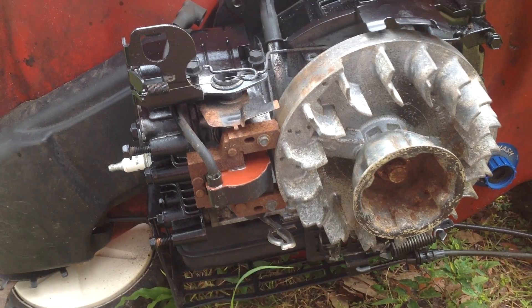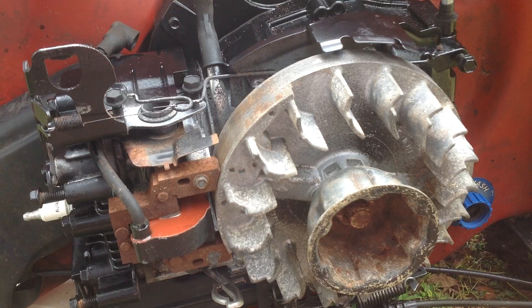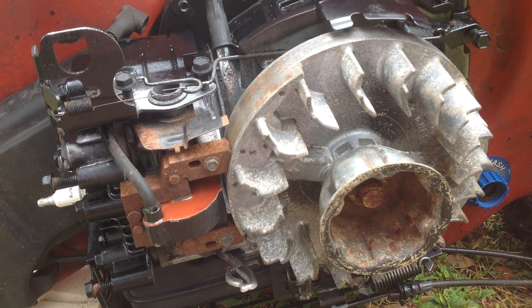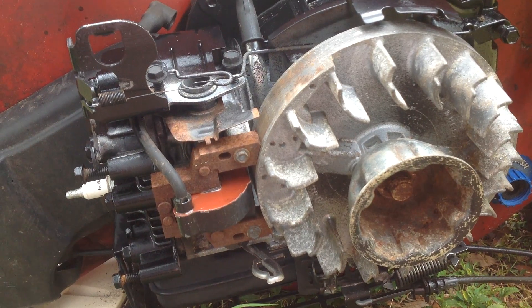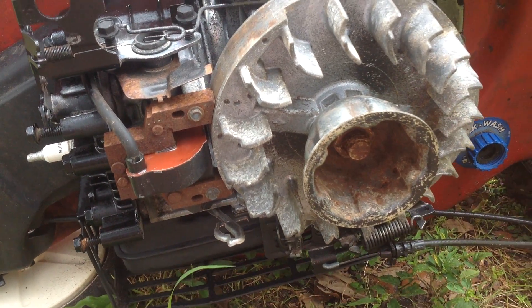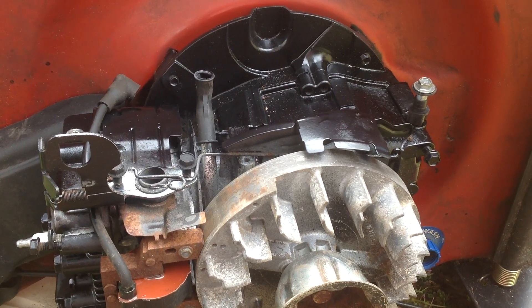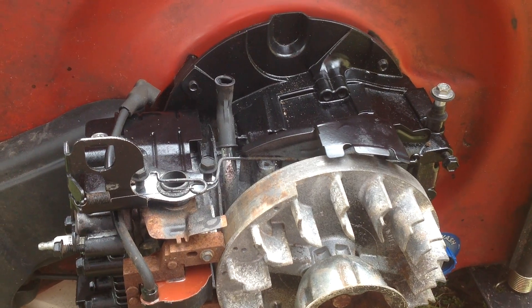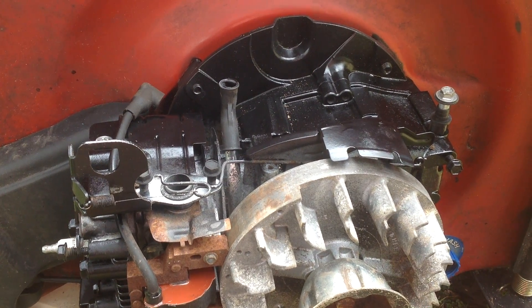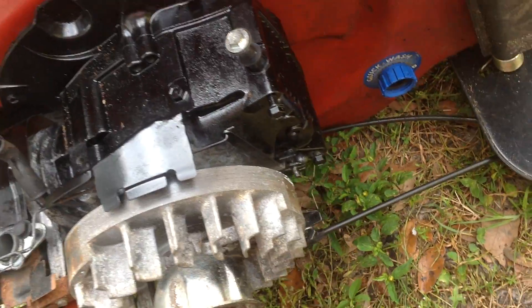I tore it all down and degreased it, carburetor's off, and I cleaned that. It wasn't too bad — wasn't the worst one I've cleaned. I let it dry overnight and spray-painted the engine block with the gloss black paint shaker can. Made it look all pretty again.